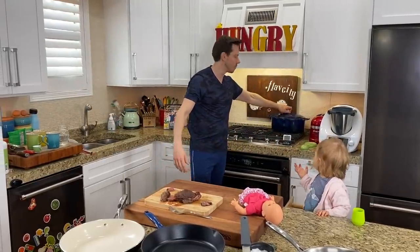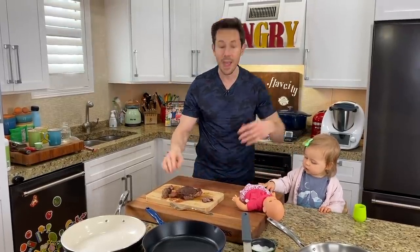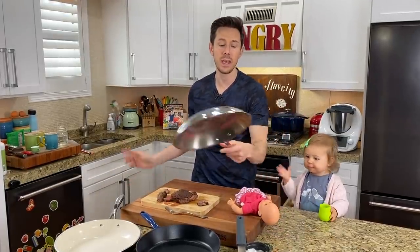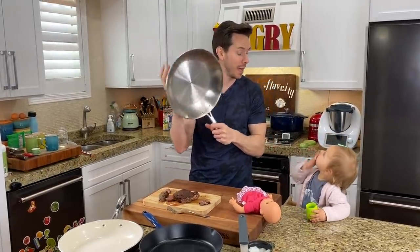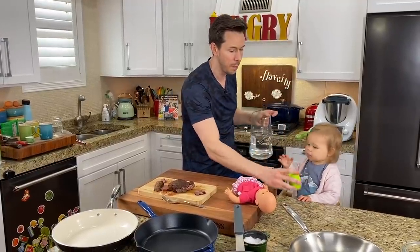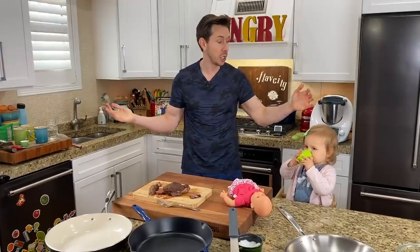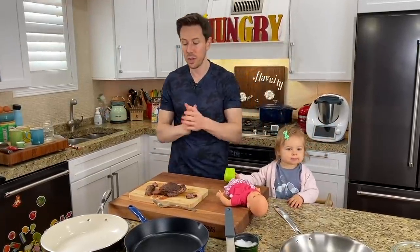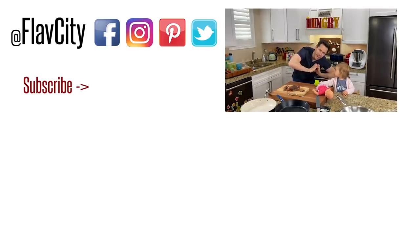The same is true for Dutch ovens — if they're enameled, make sure you don't scratch them with any scouring pads, same as with cast iron. Rose is a happy camper because we have pork fried rice, steak, and everything. That's it — that's how to cook with certain pots and pans, when to use them, how to clean them, and how to care for them. I'm a real fan of the Tramontina Tri-Ply Pan — link is in the description box below. Like, subscribe, share — the only way the channel keeps growing is by you spreading that FlavCity love. Hashtag keep on cooking. Mad love and peace.